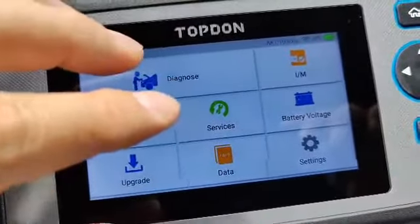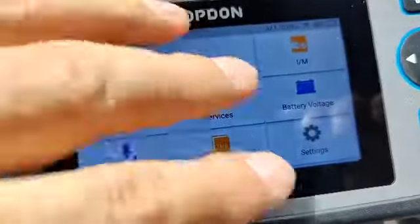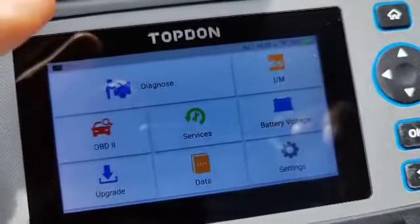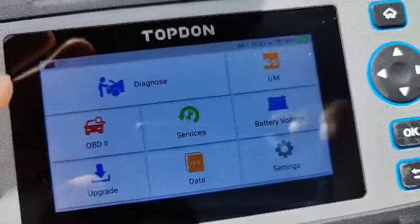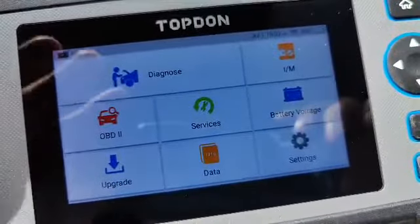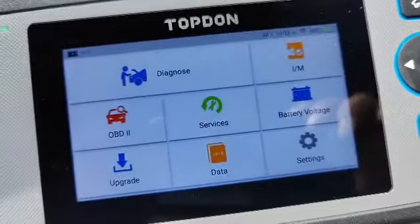When you first get this, make sure you turn it on and connect to your home Wi-Fi so you can do all the updates. Chances are you're going to need to update all the vehicle information. As long as you're on a fast Wi-Fi, it should update pretty quickly.